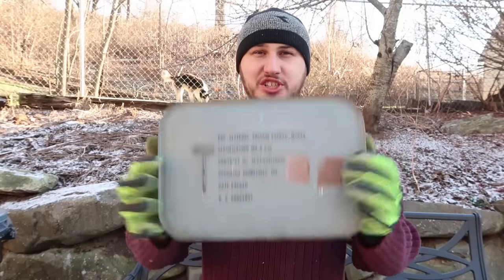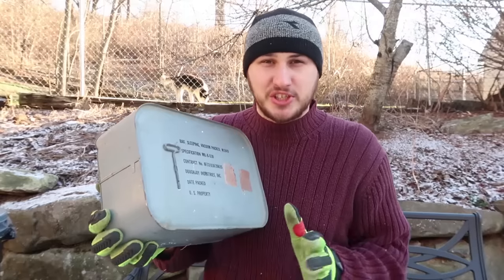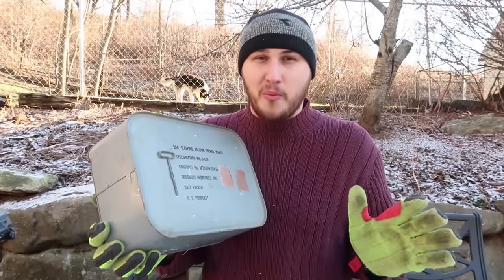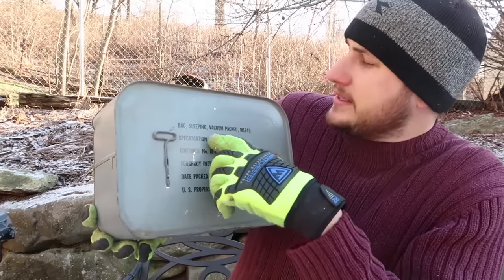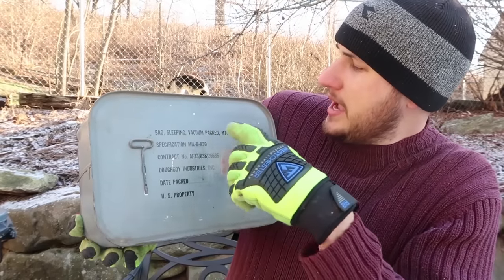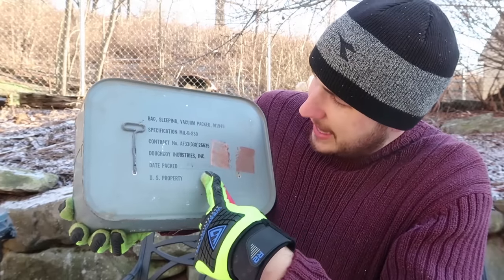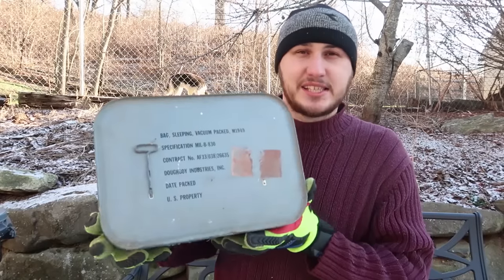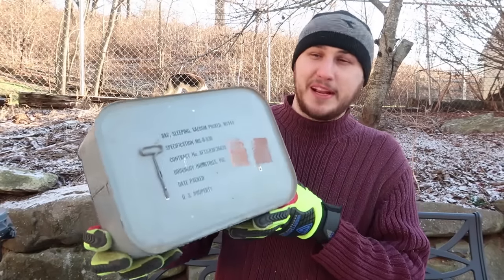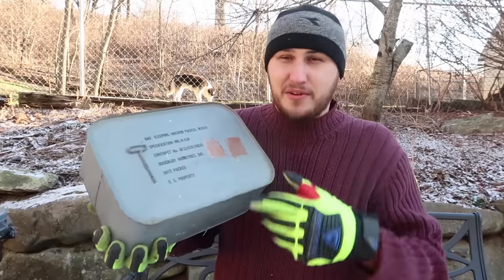This is pretty vintage. I got it from eBay from somebody who had one. I actually searched it online - no videos about that. Sealed in a can: bag, sleeping, vacuum packed, M1949. Date packed: August 1952. Wow! 66 years since it was packaged, so let's open it up and release this 60-year-old air from this can.